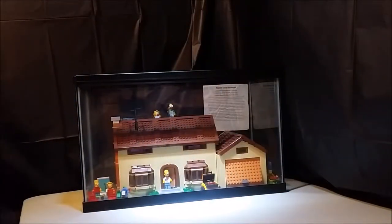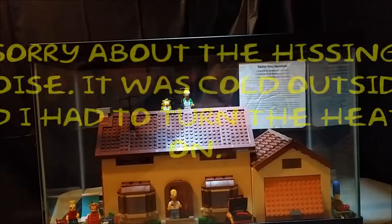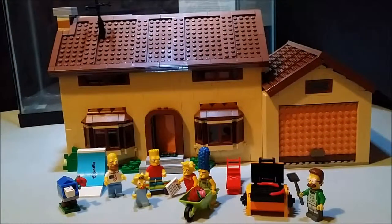Today we're going to take a look at the house and the minifigures. I have it in a small fish tank because I don't have a display case big enough yet — eventually I will. For now I'm keeping it there to keep it safe and not breaking. We're going to take it out, look at each minifigure and their accessories, and open up the house because it does open — it's really cool.